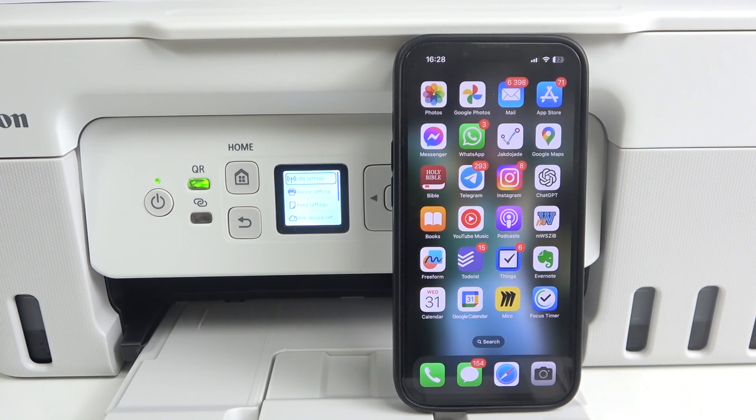Hi, welcome to HeartResetInfo. In front of me is the Canon PIXMA G3470, and now I'm going to show you how to print using your iPhone on this device.